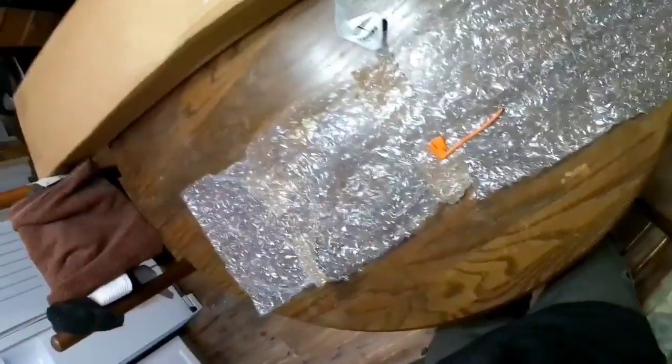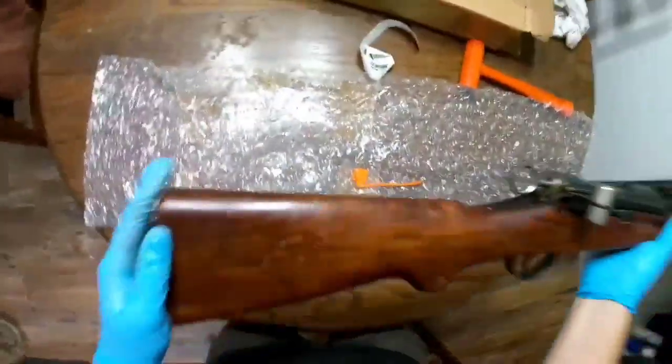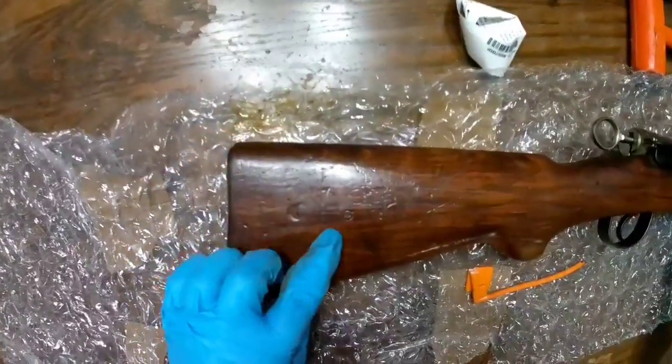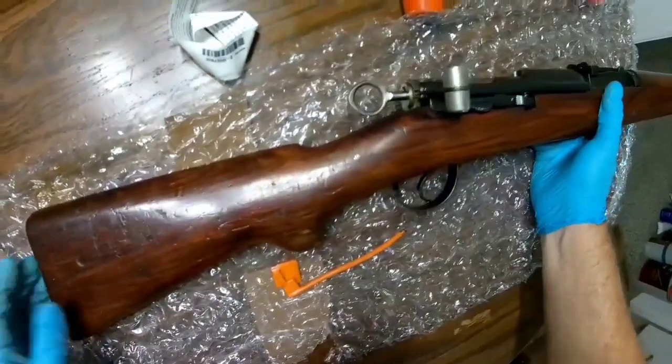Let's look at the butt plate — really cool. It's got that Swiss stamp in there. That's really cool. I mean, you don't see stuff like this anymore, especially in this condition.